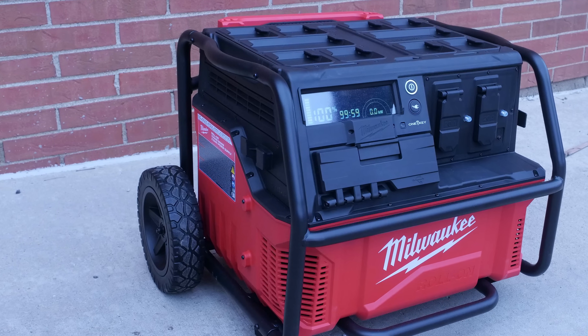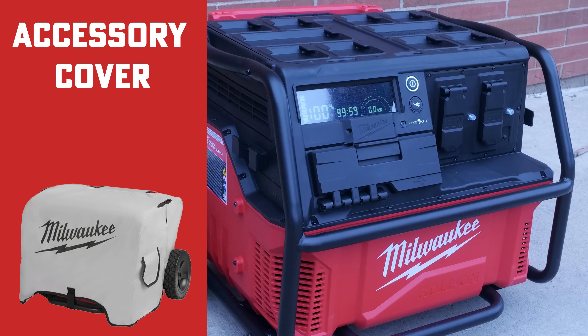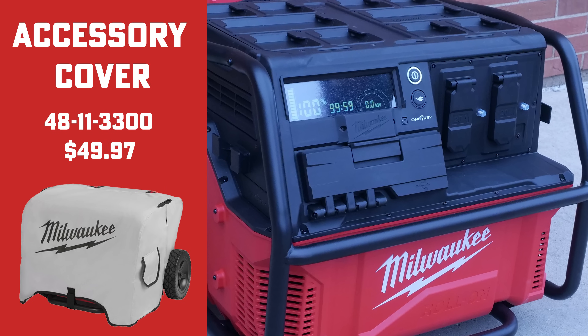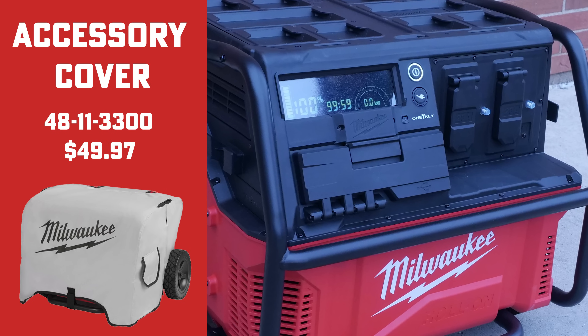If you want a little extra protection, Milwaukee also introduced an accessory cover — the 4811-3300 — that you can purchase separately for $49.97 to protect your new investment from dust and debris during storage.